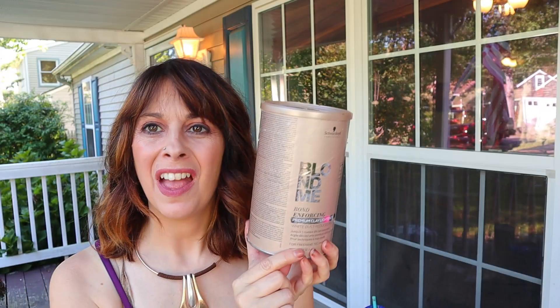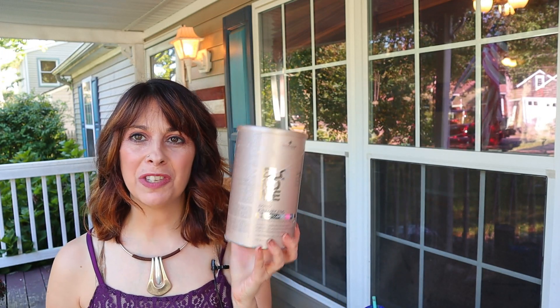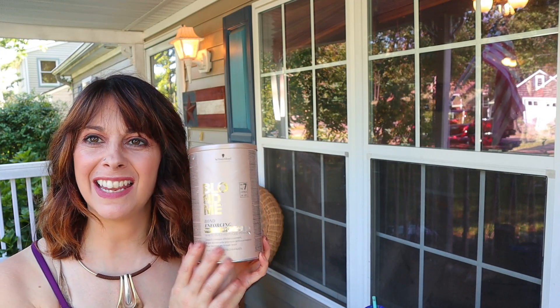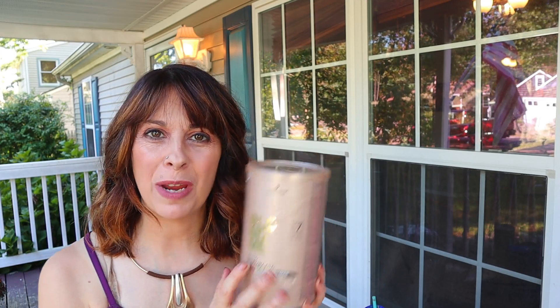I also started using the Blondme clay lightener for my balayages and I absolutely love this product. If you're interested in a basic balayage, I'll link that up here and in the description below. I think it lifts like none other and I absolutely think this is a great product.